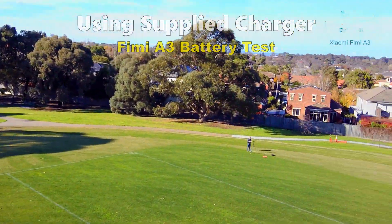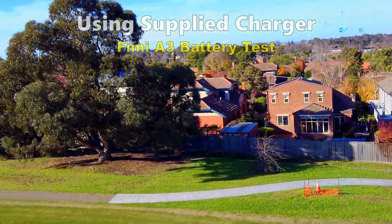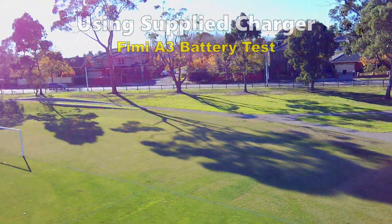The drone is easy to fly and quite responsive. However, I still find that the left or right turns are far too sensitive and I would prefer if the turning was more gradual.